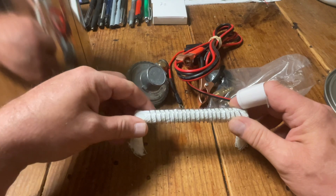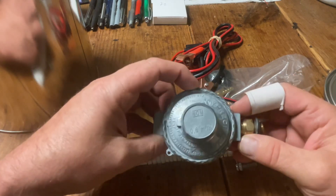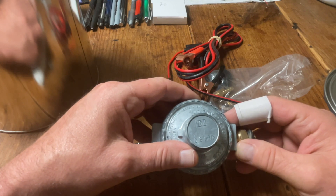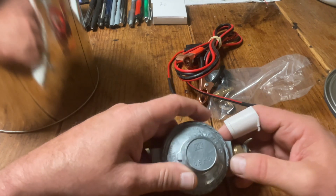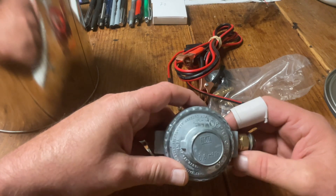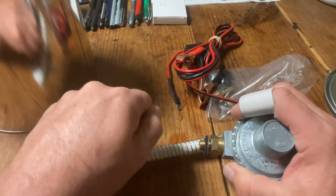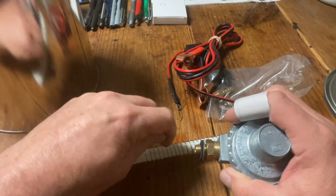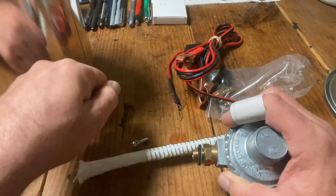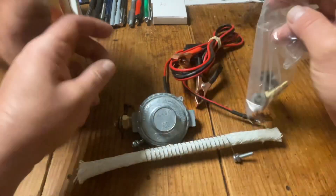The wick absorbs the baby oil and feeds it through, creating a massive smoke output. On top of that, he sends a reducer that reduces the flow rate to 0.6 cubic meters per hour — about four liters per minute. I'm going to add a little rotating valve with a handle, either 90 or 180 degrees, so I can open and close it and better control the flow.